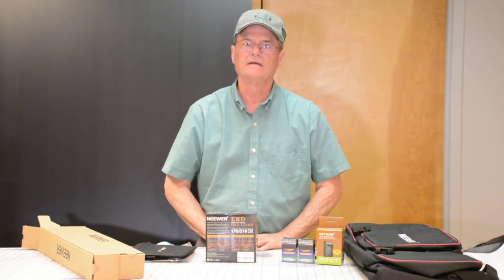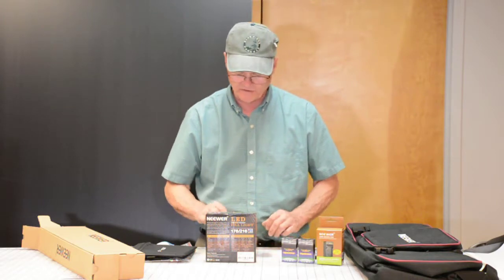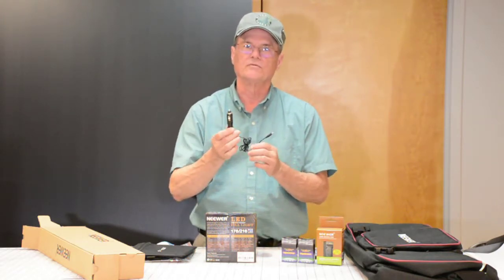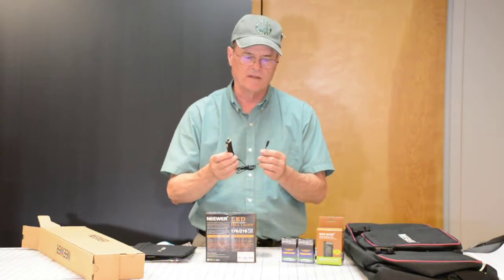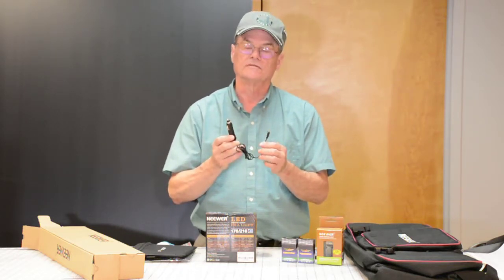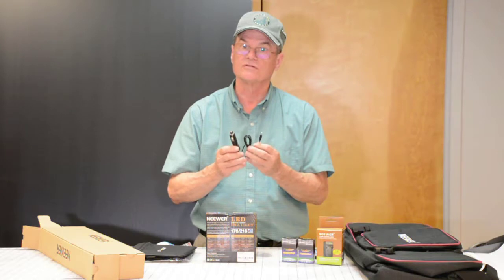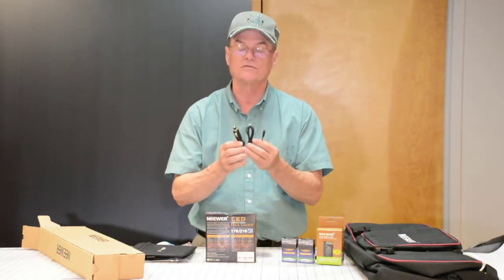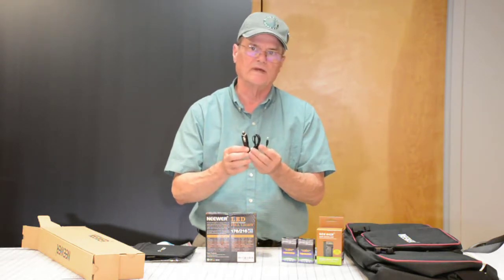Now I've got both lights set up, turned on, one on either side of my camera, pointing at me. I'll try them with the diffusers here in just a little bit. But there's something I wanted to point out — I mentioned the adapter for plugging in to your cigarette lighter on your car, and it only came with one of these. I'm a little disappointed with that. They should have included two since you've got two lights, but they only give you one.